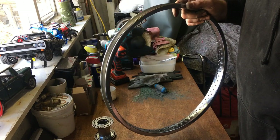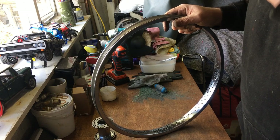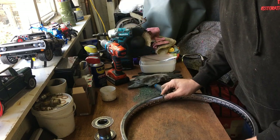So that's the rim done for the bulk of it - just needs polishing, which I'll do. Then I'll bring you back and by which time - probably tomorrow - we'll have the spokes out and give them a clean.